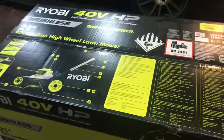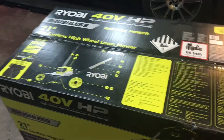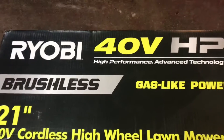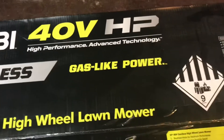Hey everybody, how's it going? Just bought this — well, my wife bought it for me as an early Christmas present. I needed a new mower and she said how about I buy it for you for Christmas, so there we go. It's the Ryobi 40-volt high-performance advanced technology brushless.